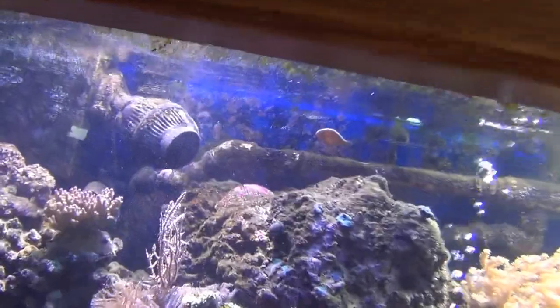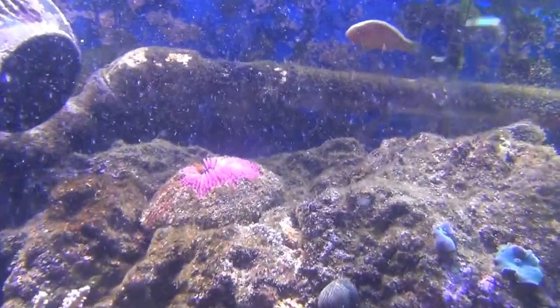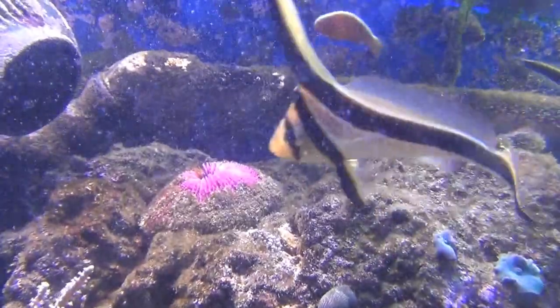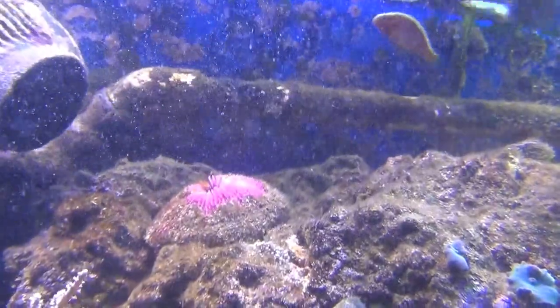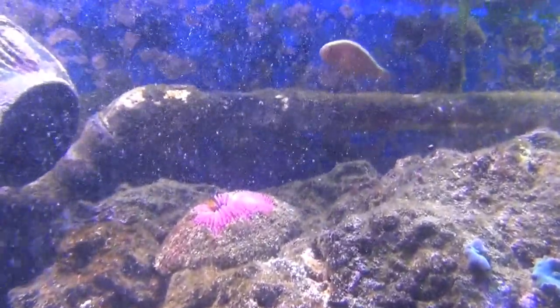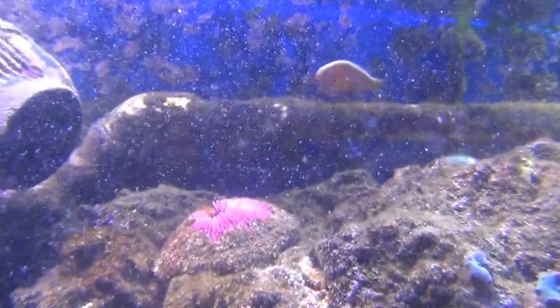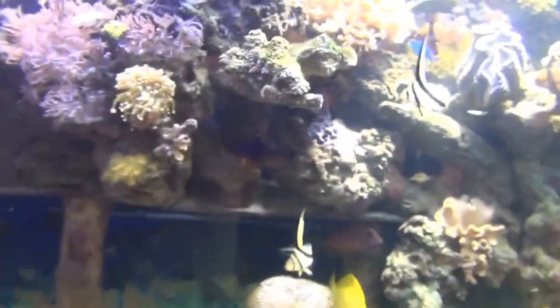Oh, there's a plate coral — it got buried in the sand behind a rock and partially died off, but part of it is still surviving and doing a little better up top. You can see the purple on top. They're actually a really easy coral to keep; mine just got buried in the sand. Anyway, thanks for watching — bye!